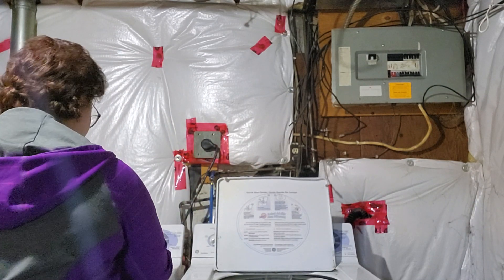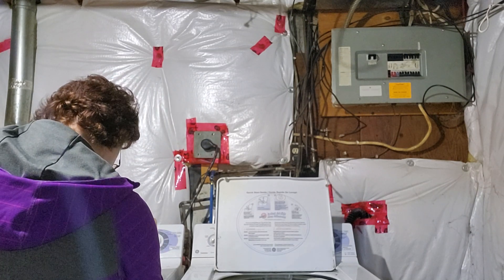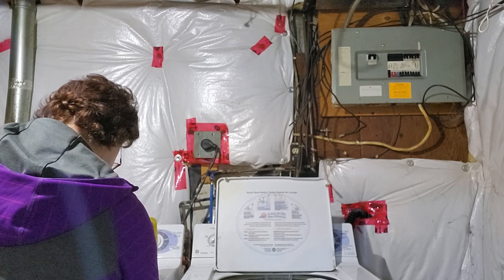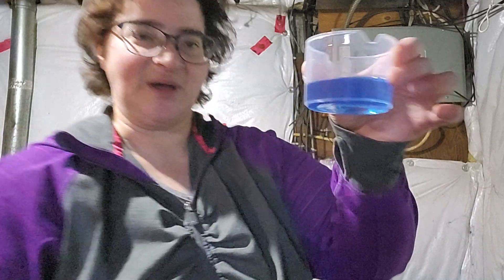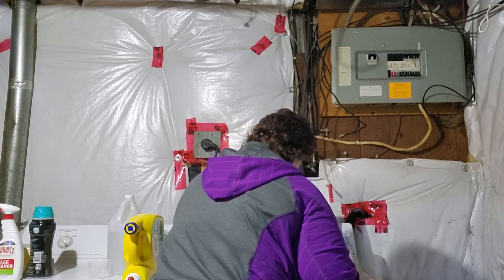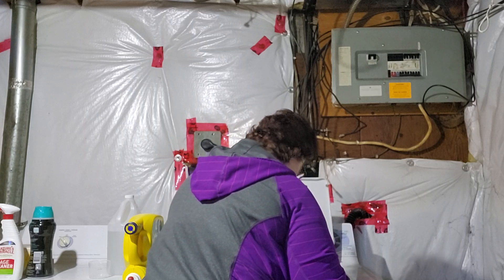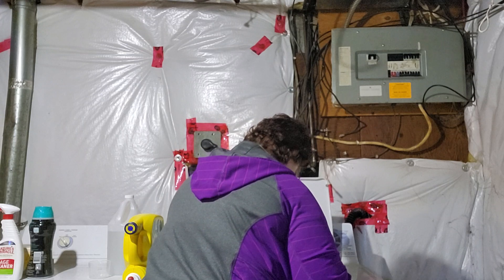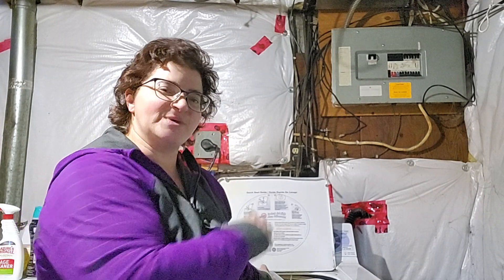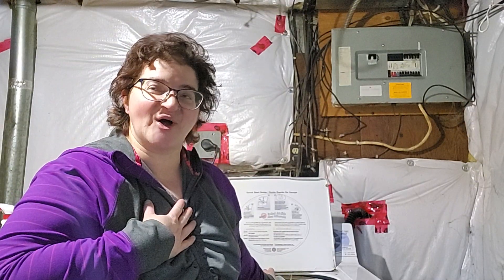I take my washing detergent, which is usually the clear and dye-free kind. I fill up my little measuring cup with it and put about this much in the machine. I kind of just rinse the little cup out — not to clean the cup, but to get the soapy suds into the machine itself. I have this theory that if I don't see soapy suds and bubbles forming then it's not going to actually clean, but that's not accurate — that's just me admitting I'm a bizarre person.